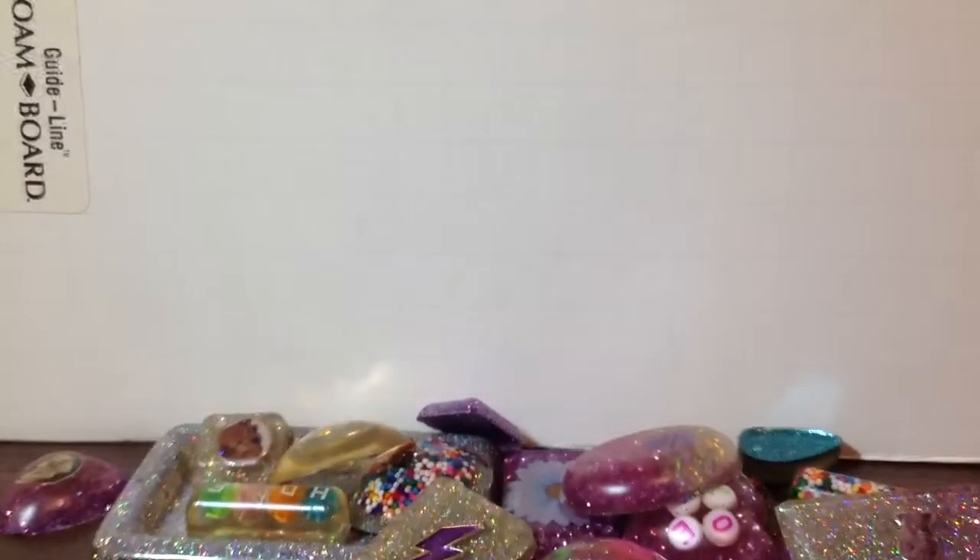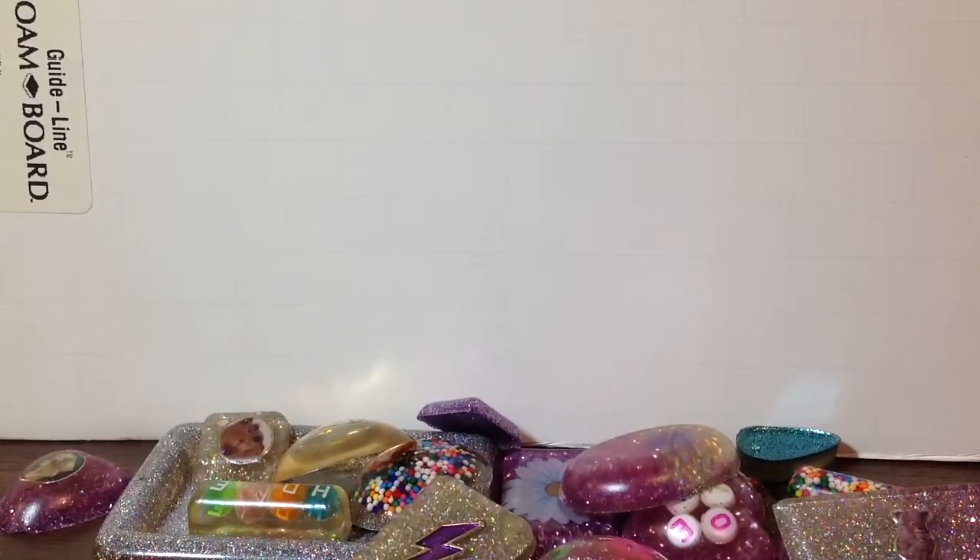That is all my resin pieces that I have now. I hope you guys enjoyed watching this video. Please go subscribe to my channel to see my other videos. Thanks for watching — please like, comment, and subscribe. Bye!